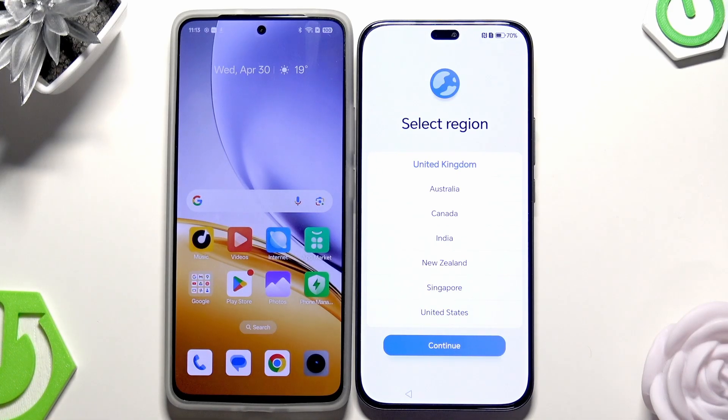Hello, in this video I'm going to show you how to restart, backup, and how to transfer data on the Honor 400 Light.